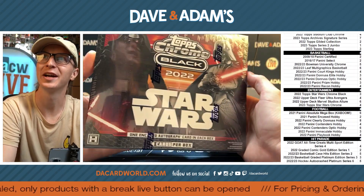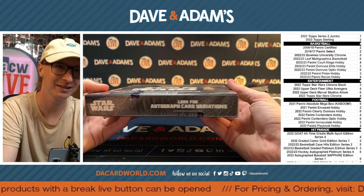Here we go for comic pro. We got the Star Wars chrome black. We want a nice auto.